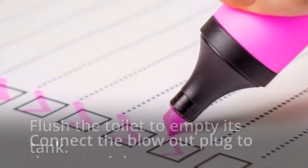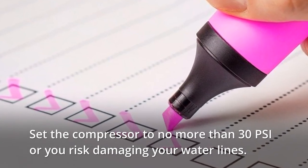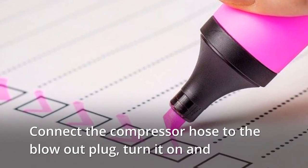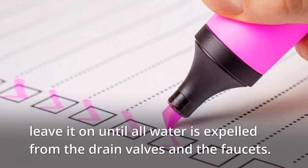Flush the toilet to empty its tank. Connect the blowout plug to the water inlet. Set the compressor to no more than 30 psi or you risk damaging your water lines. Connect the compressor hose to the blowout plug, turn it on, and leave it on until all water is expelled from the drain valves and the faucets.